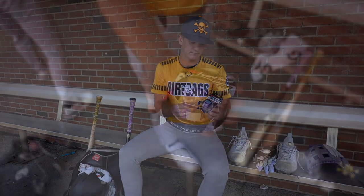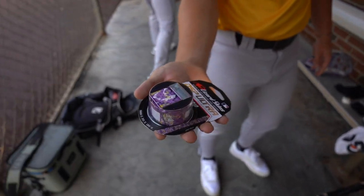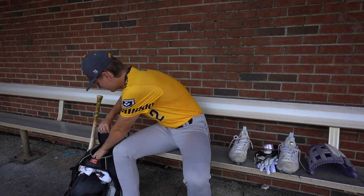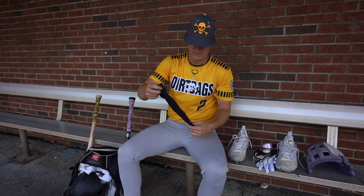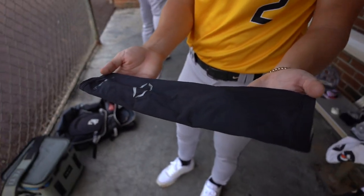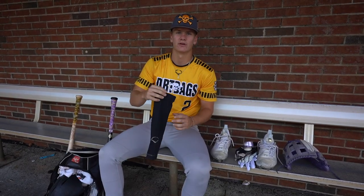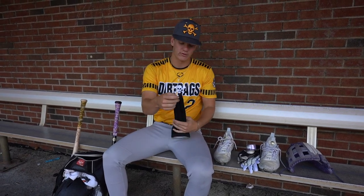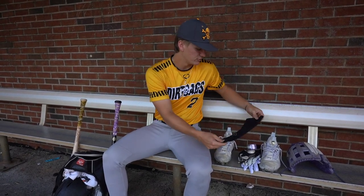I have this bat tape. I got it at Better Baseball — East Carolina colors. Only reason I got it. And then I got this black Evo Shield arm sleeve. I have a white one that I wore yesterday but it's drying right now because I was sweating a lot, so I'm wearing this black one in tonight's game.